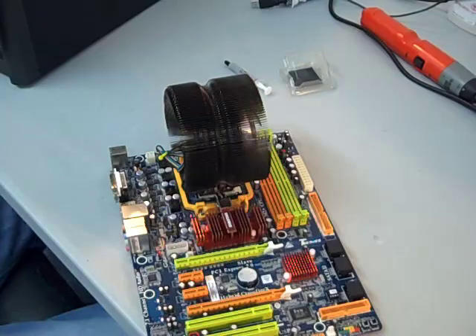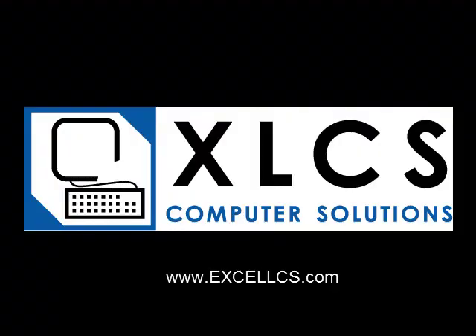That's another installation video from How to Excel CS Computer Solutions.